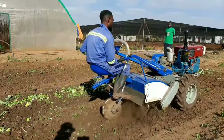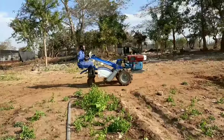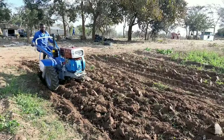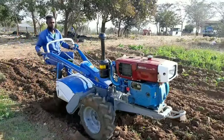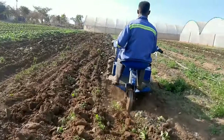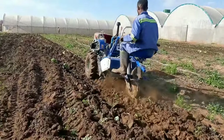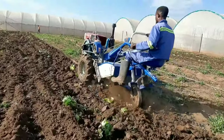We realized that land preparation using hoes was slowing us down and also the quality of land preparation was not very good. You can see where we just plowed with the tractor — you need to pulverize the soil so that root penetration is easy. On the left we have where we plowed with the two-disc plow using the same tractor.